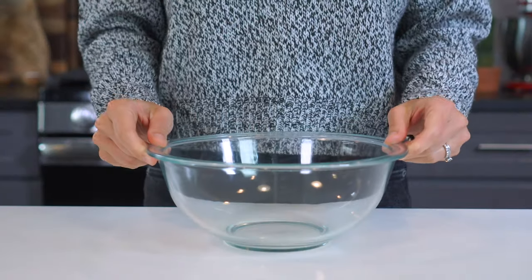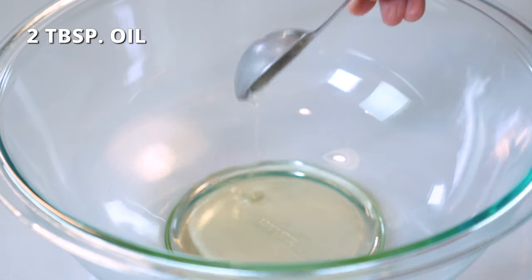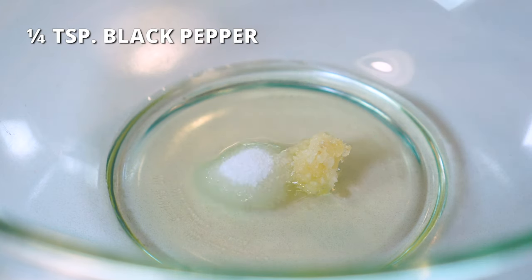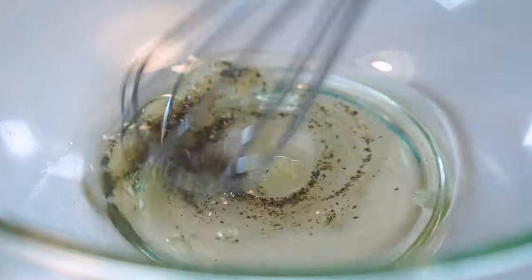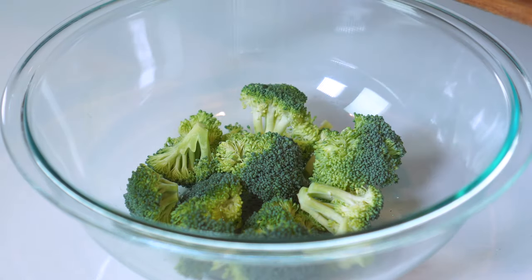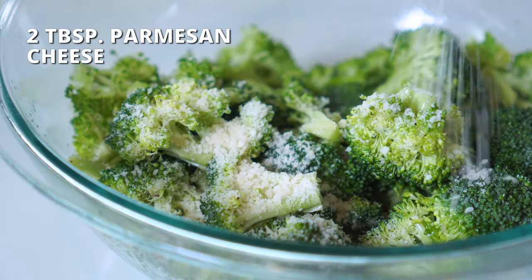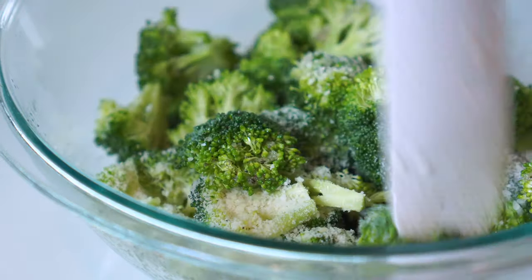In a large bowl, add two tablespoons of olive or avocado oil, one clove of crushed garlic, half a teaspoon of salt, and one-fourth teaspoon of black pepper. Whisk until well combined. Add chopped broccoli florets and stir until they are well coated in the sauce. Sprinkle in two tablespoons of parmesan cheese and toss to coat.